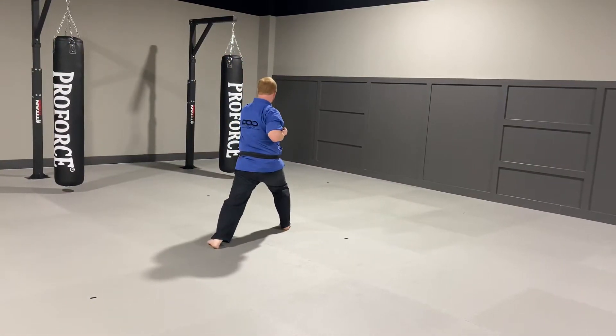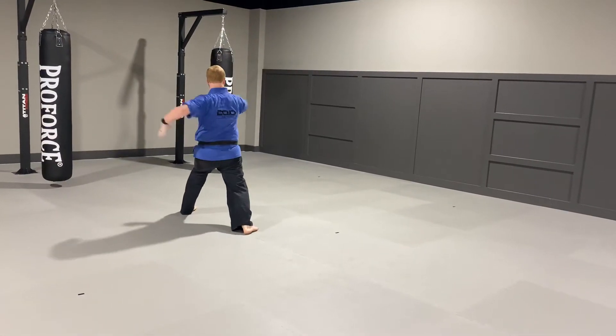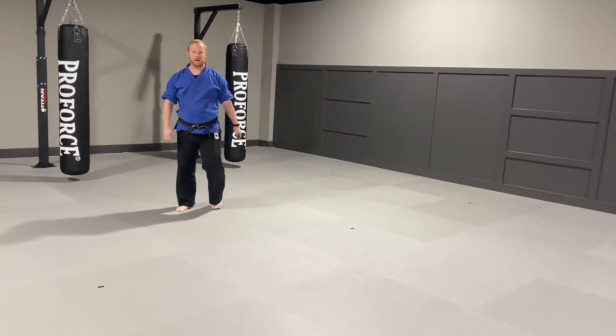Step. Block and punch. I'm going to step. Chop. Spin. Chop. Punch. Ridge hand. Chop. Punch. X. Double. That's your X combo.